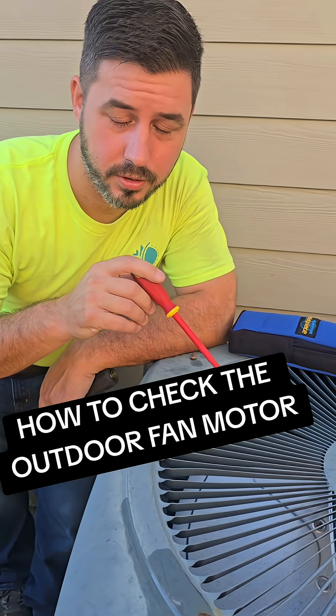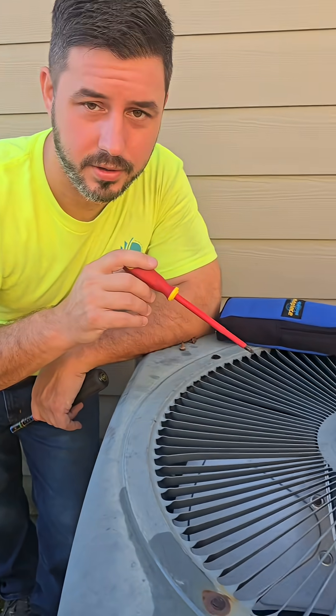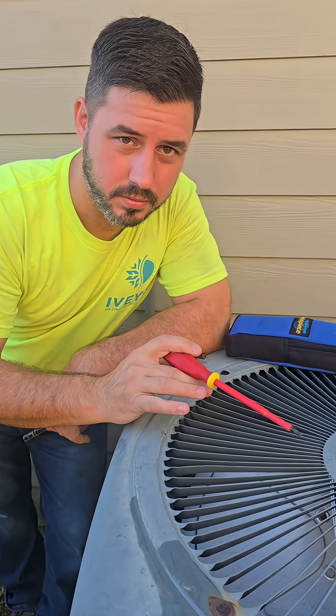The customer said that this fan motor — when she was gone, her cousin was staying here, and that she came out here and this was all really hot, and the fan wasn't spinning.